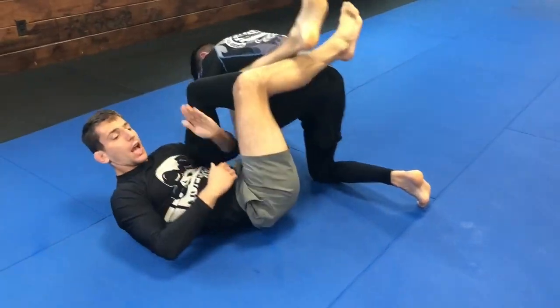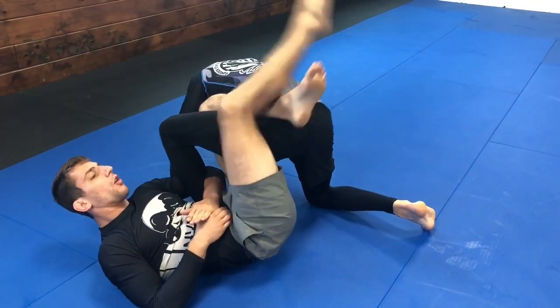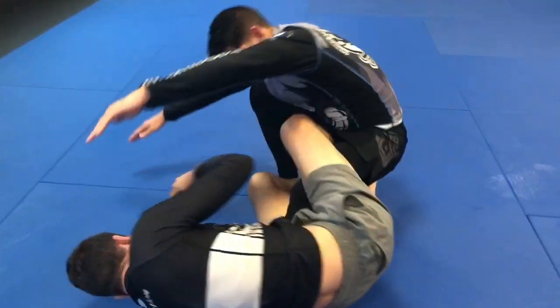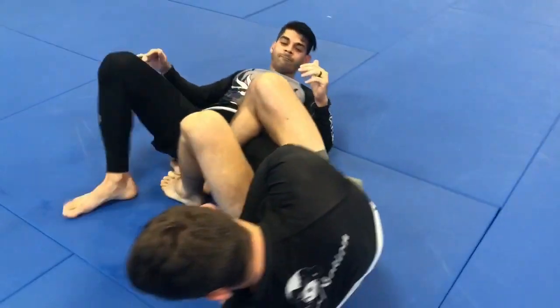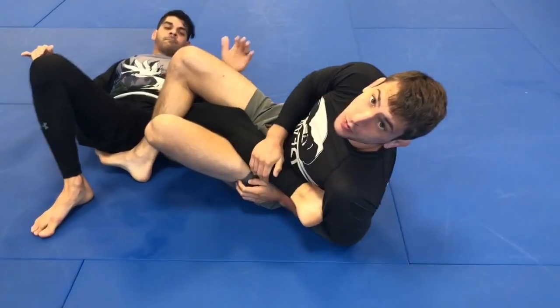So we're here, I have my over hook. I could be playing the 50-50. I'm going to open quickly, spin, rotate through, drive, and then I can trap the heel. I could go across and finish the submission. I'll see you next time.